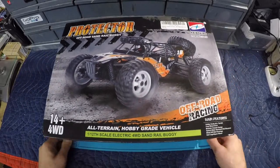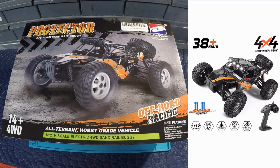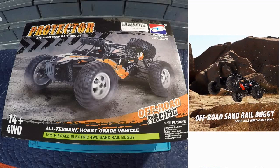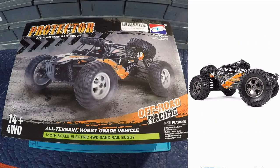Before we get into the actual unboxing, let's take a look at the Amazon advertisement. It's showing 38-plus kilometers per hour, four-by-four four-wheel drive, and it looks like we get 30-plus minutes of runtime. Moving to the next section - bright top LEDs - so it looks like we're getting some LEDs included, which matched what was shown on the box.